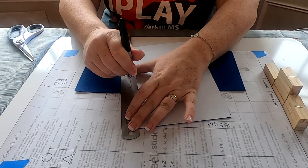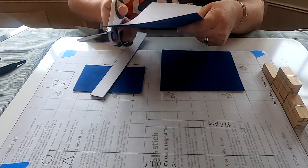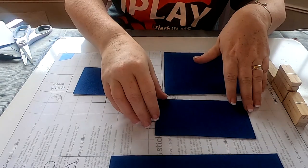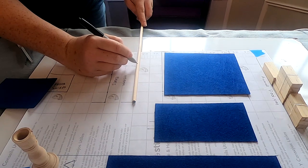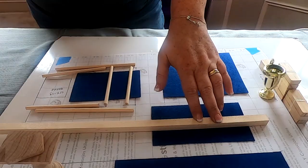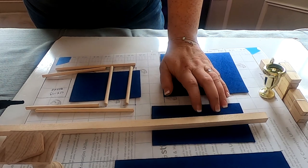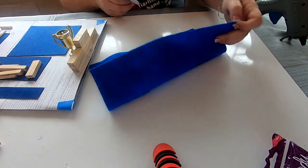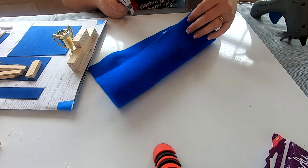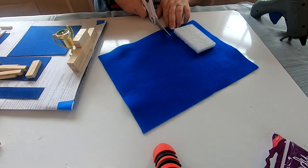I made a mat for the uneven bars, then a carpet for the vault run on the far edge, and another mat for under the balance beam. Then I measured out the pieces for the balance beam and uneven bars, laid them on my grid, and cut them all to size.